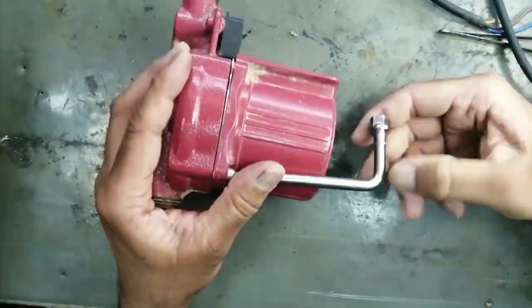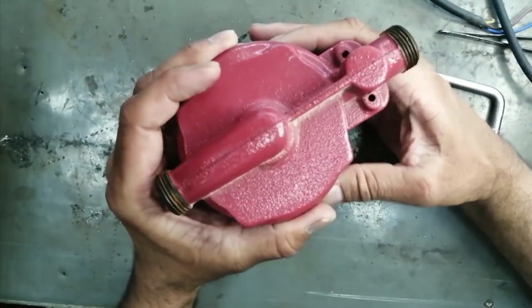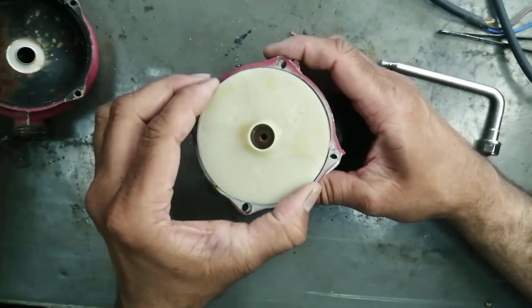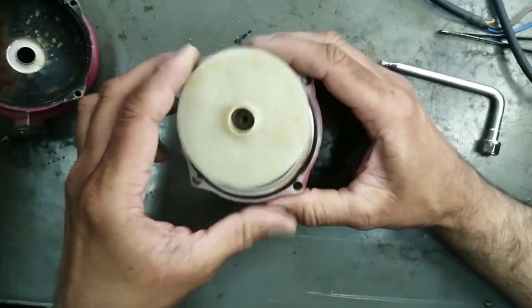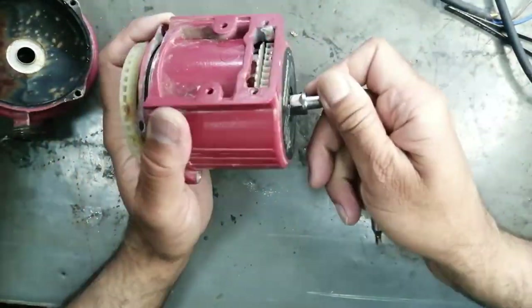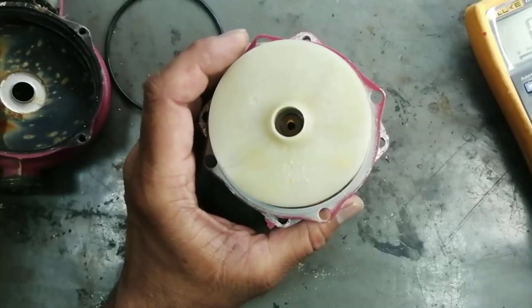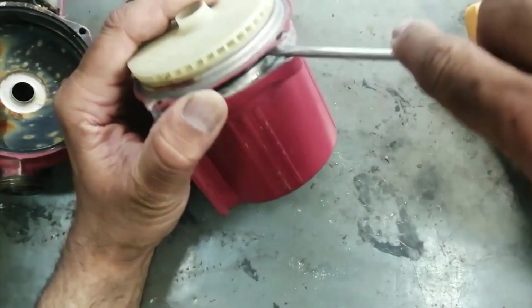If this video is good for you, you can like, subscribe, and share, and press the bell icon for future videos. Now I am removing the circular disc — this disc is used to circulate the water in circular motion. I removed the back seat and now I am removing the top head.